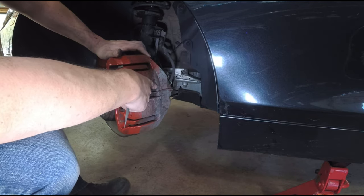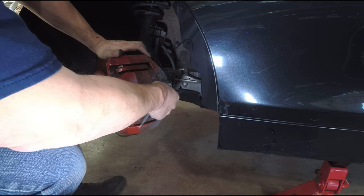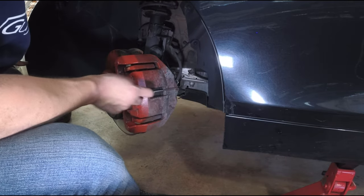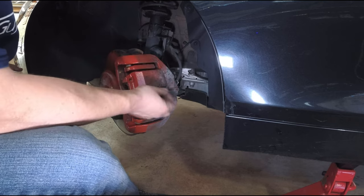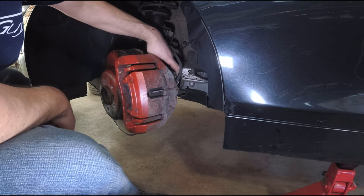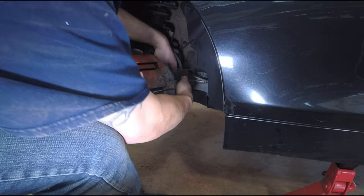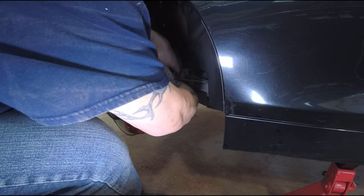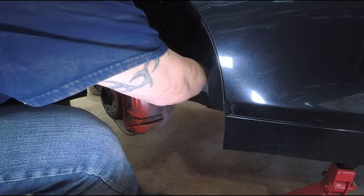Over here there is a brake pad monitor — it should just pull out. It's fighting a bit because it's sandwiched between the pad and the rotor. In the back it's clamped on a little plastic loop that holds the wire, and I'm going to take that off so when I move things I don't want it getting messed up.